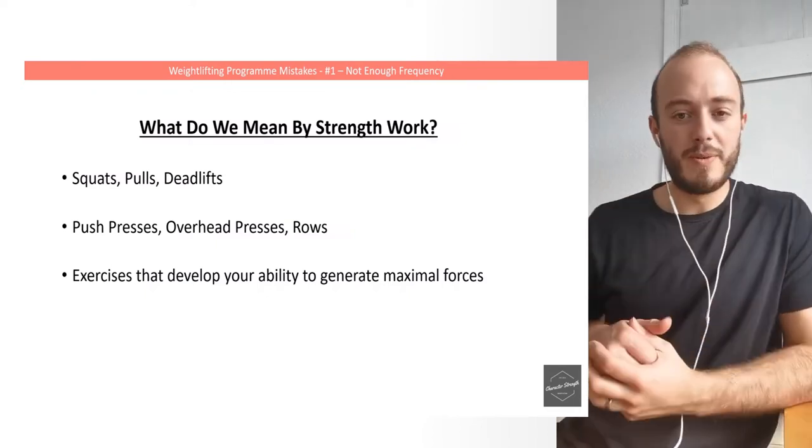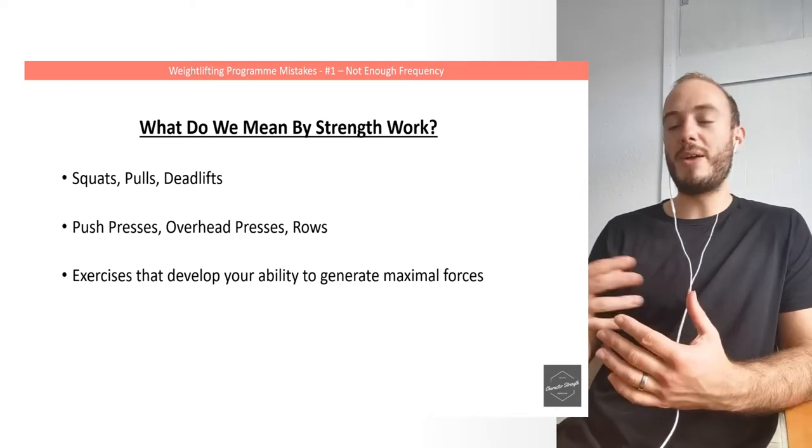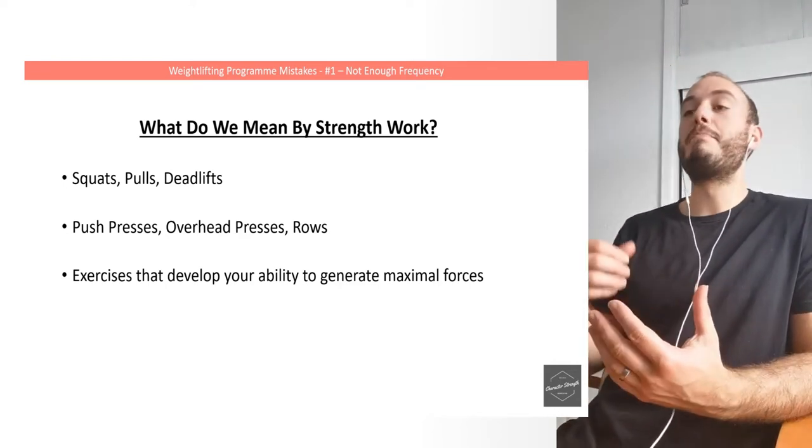What do we mean by strength work? Let's start with the simple bits. I mean things like squats, pulls, deadlifts, push presses, overhead presses, rows — exercises that develop your ability to generate maximal forces.